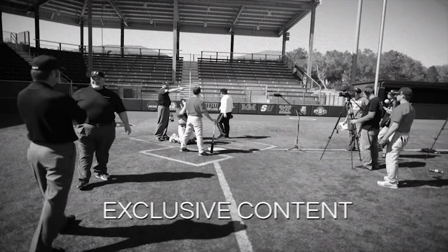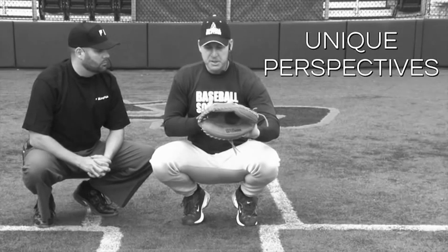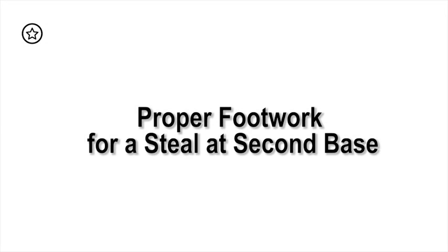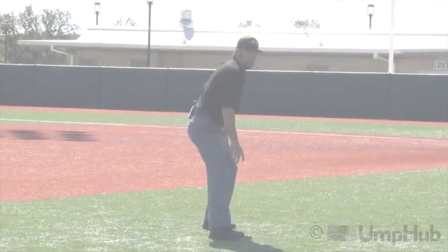Umphub, the official source. Casey Mosier, Umphub.com.